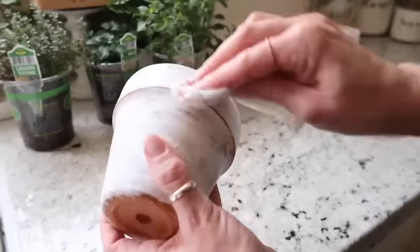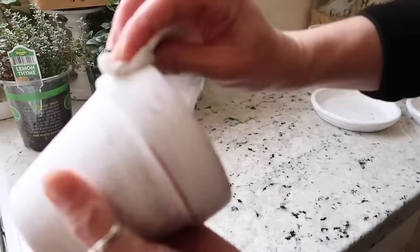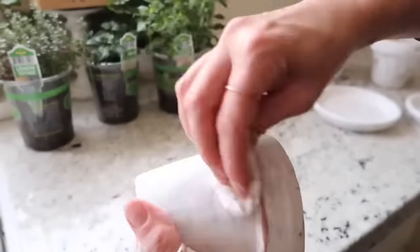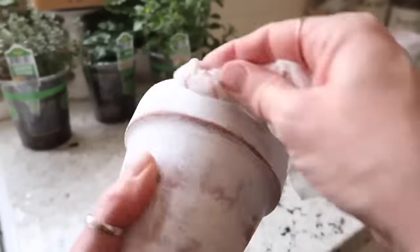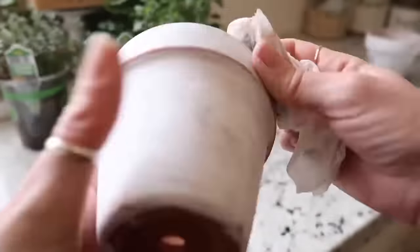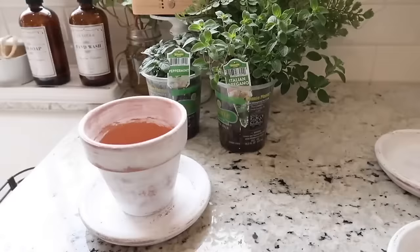Right now I'm just distressing the pots a little bit more. Like I said earlier, I'm taking a wet paper towel and going over those edges and places where there would be more of a worn look than others. I love how these turned out — they look a little old and worn and I just really love it. I think they look so cute.